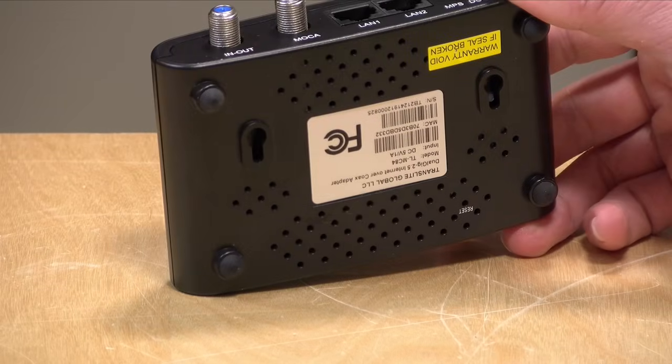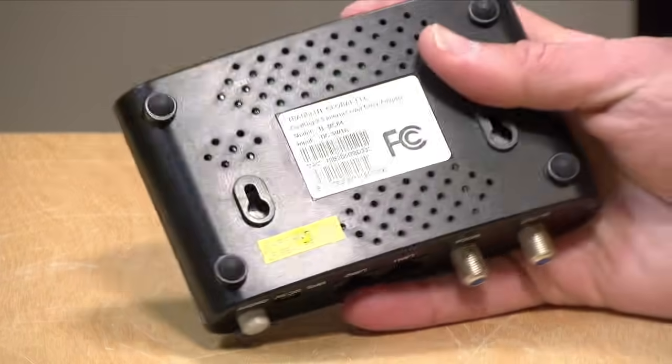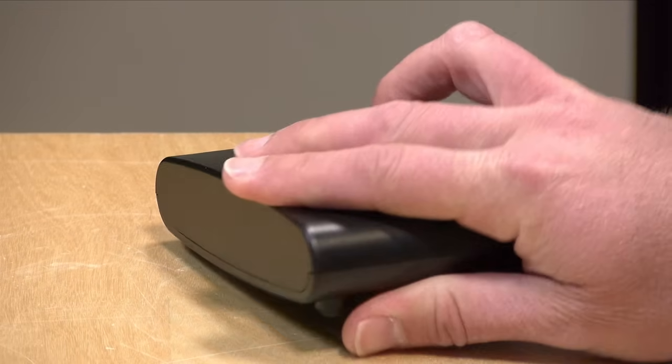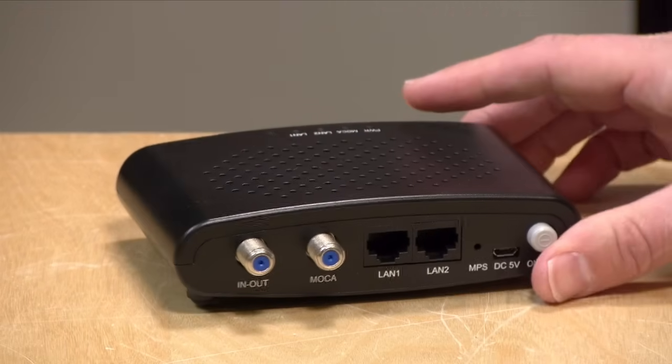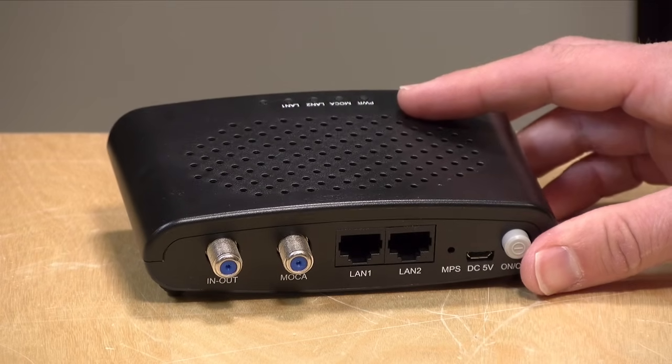We're going to show you a couple of MoCA boxes in the course of our discussion today. This one comes from a company called Translight. We also have a few other ones from a company called GoCoax. All of these devices were provided to the channel free of charge. However, they are not sponsoring this video either, nor has anyone reviewed or approved what you're about to see before it was uploaded.